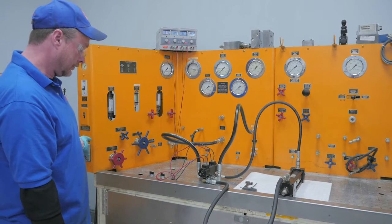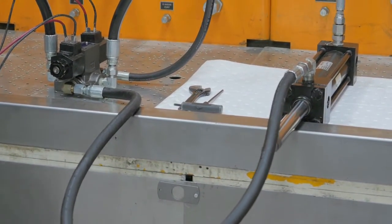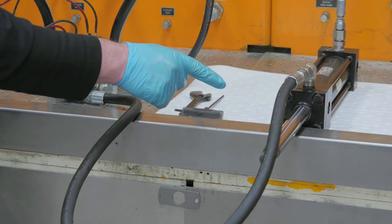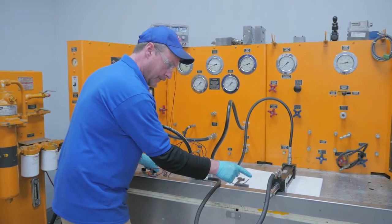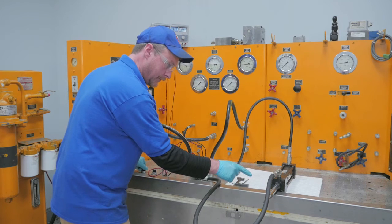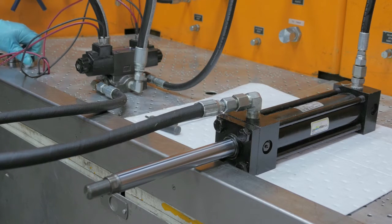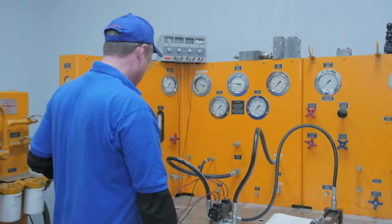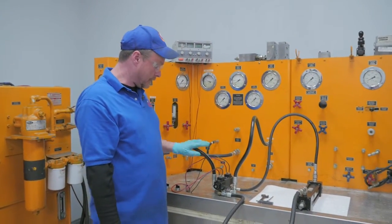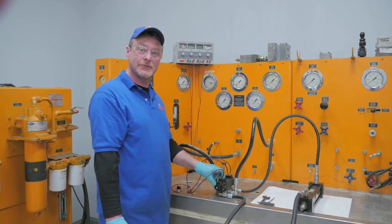Let's turn our machine on. Excellent. This is telling me that our valve is shifting properly like it should be under 1200 PSI. And that is going to be our full testing on our directional valve. Thank you very much. I'm Scott and I work with Global Electronic Services. Thank you.